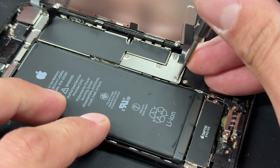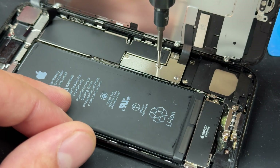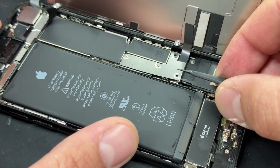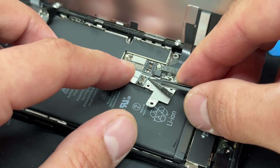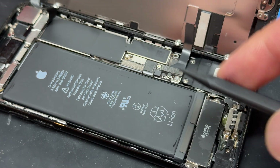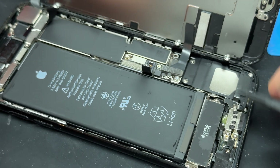Next we're going to disconnect the power and remove the screen from the phone, so we need to remove these four tri-wing screws holding down this L-shaped bracket. Then we'll use tweezers to lift up that shield. Sometimes the battery will be stuck down to the back of the shield and will come alongside it. If it doesn't pop off, just take a plastic spudger and disconnect that flex cable to isolate power from the device.